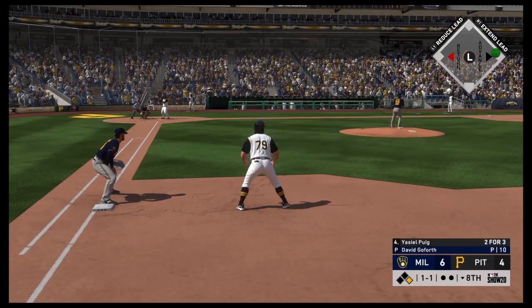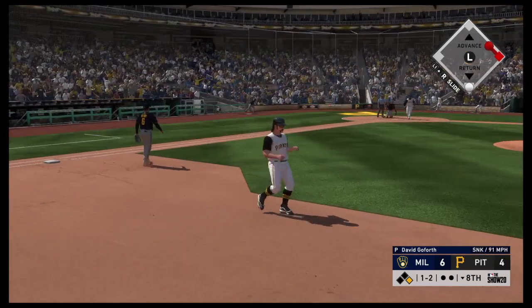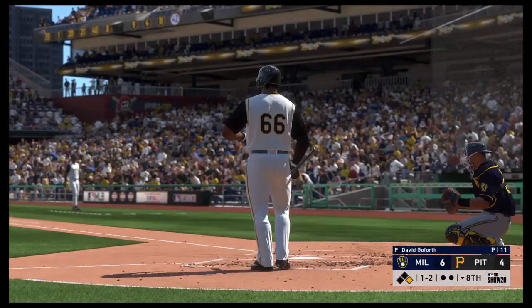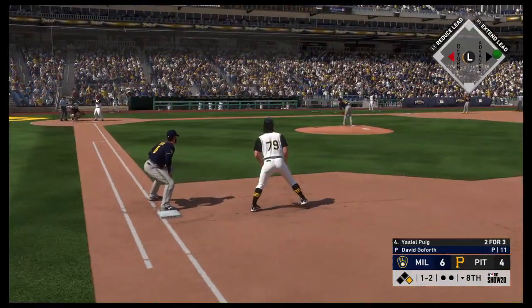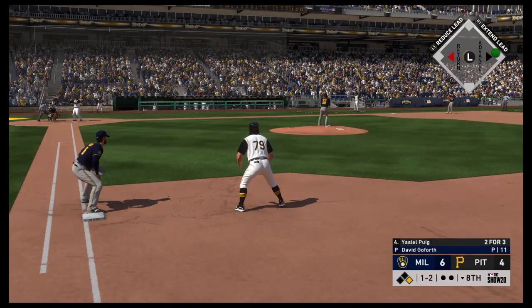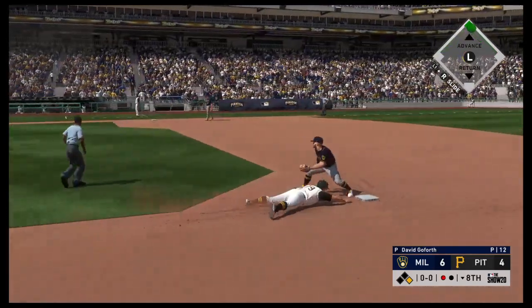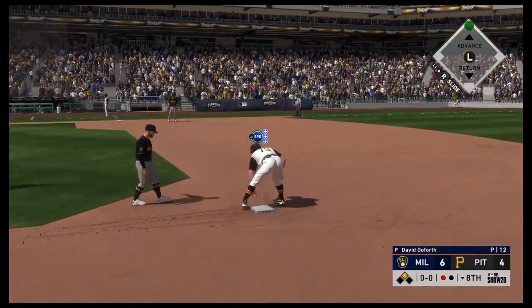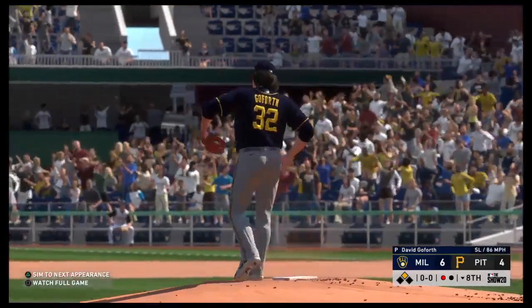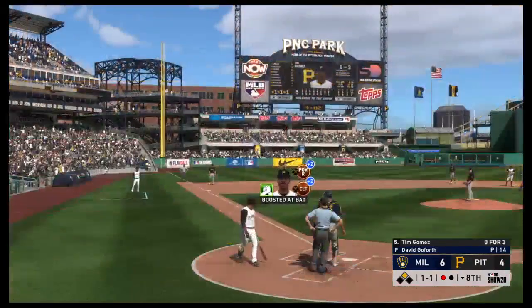The left fielder Yassiel, three and two, and that one's fouled off. From the stretch, he's running — offered and missed. Here's the throw, he's in there easily as the throw bounces on the way down. So they'll have to be content with just the strikeout, but the runner is able to get himself into scoring position with one away.